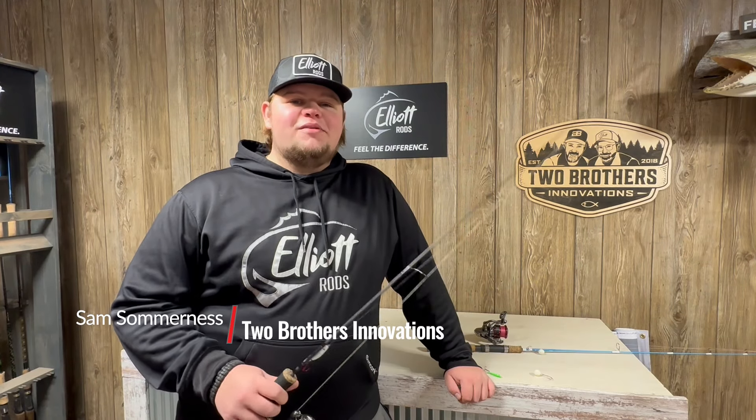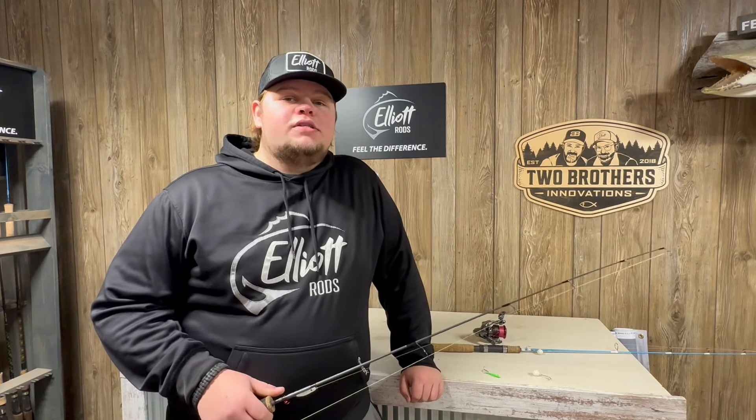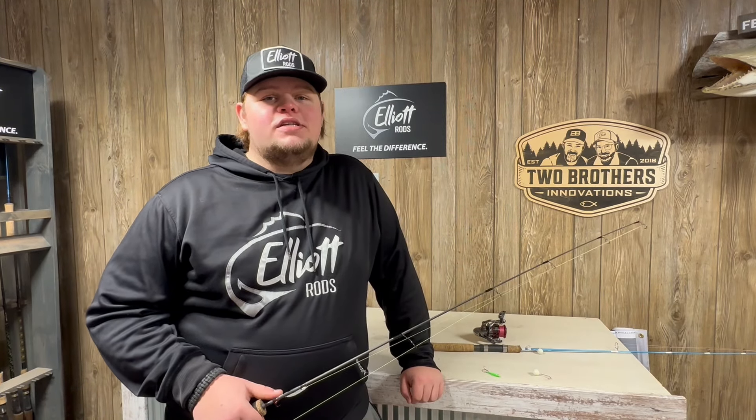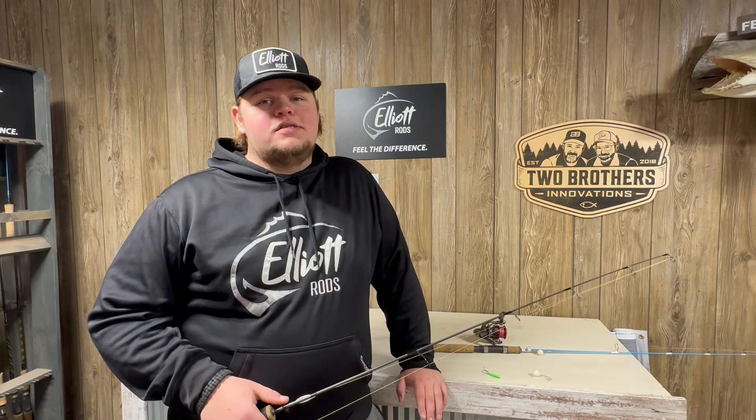What's going on everyone? Sam Sumrness from Two Brothers Innovations here today. I'm just hanging out in the shop, kind of daydreaming about the rest of the ice season. Most people across the ice belt, their ice season's done — they don't have ice anymore. Us up here in Bemidji, thankfully, we still have plenty of ice and a lot of ice season left to go.